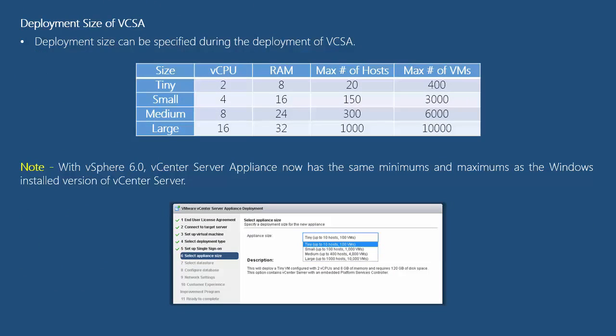Here is a table that shows the different sizes of the appliance, which can be easily adjusted during the deployment process. With vSphere 6.0, we have deployment sizes such as tiny, small, medium, and large. For a tiny deployment of vCSA, you require 2 vCPUs and 8GB of RAM, and it can support a maximum of 20 hosts and 400 VMs.